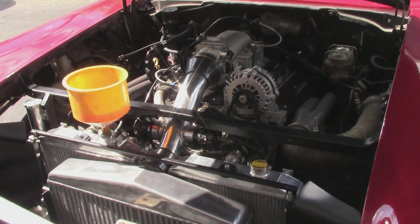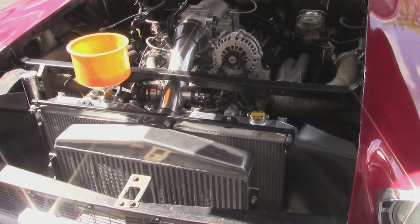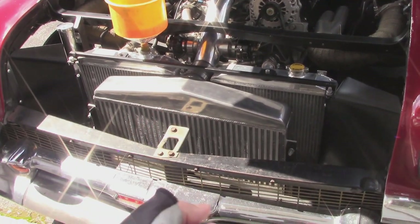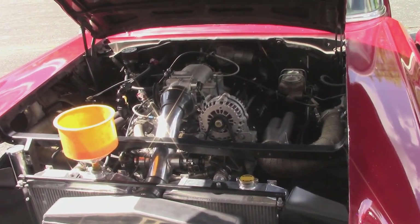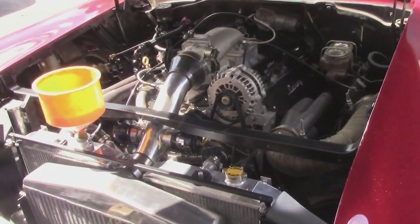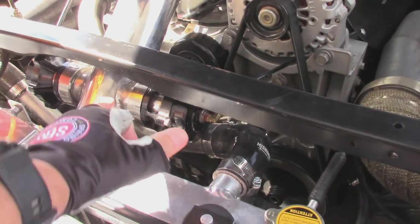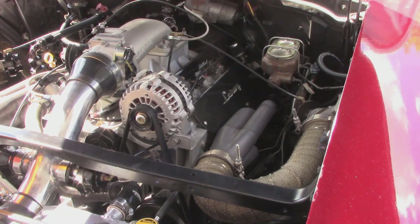Turbo is just a heat pump, so you have to get the air cooled back off. Anytime you compress air, you create heat. So that big part of the radiator is just to pump cool air — that's just for the air charge. And then those are two radiators behind it. What are these little things right here? The blow-off valves — they release the charge when you go off the accelerator.